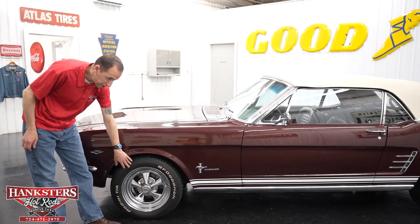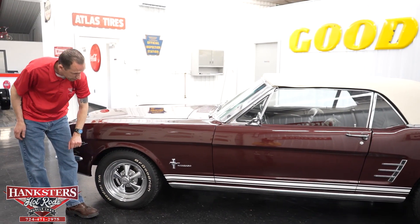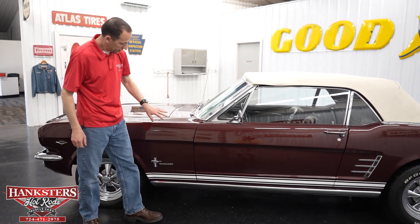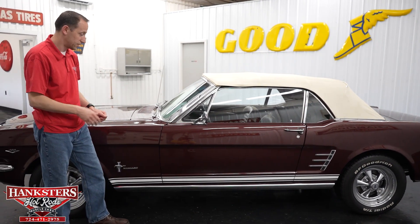Tires and wheels: we've got the BF Goodrich Radial TA raised white letter tires and the chrome steel Kreger SS wheels. They really look good on here and give it that muscle sport feel. Coming back along the bottom, you can see the white GT style stripe across the bottom with the chrome rocker moldings, and that is on both sides.